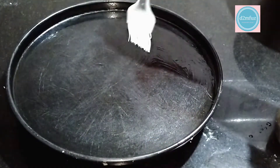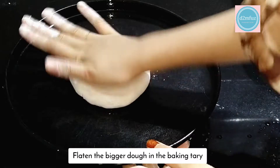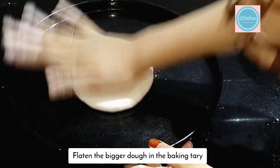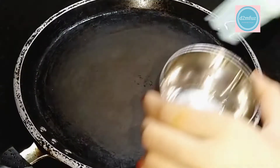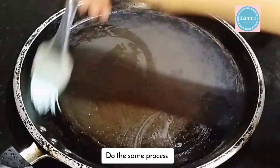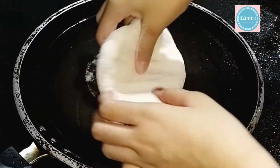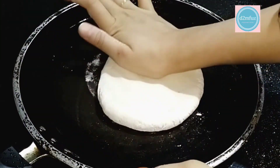This is a baking tray. We need to grease it with oil. We press the oil and spread it in the pan.